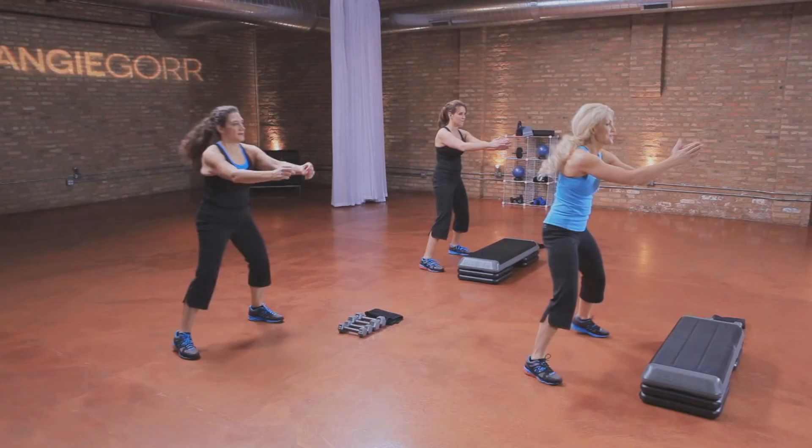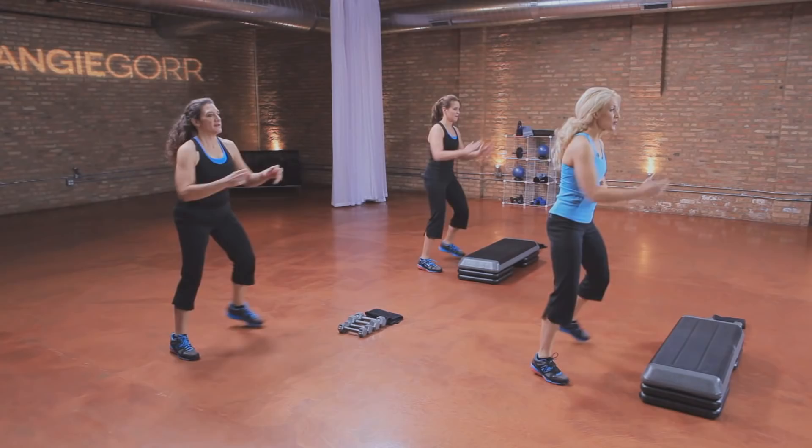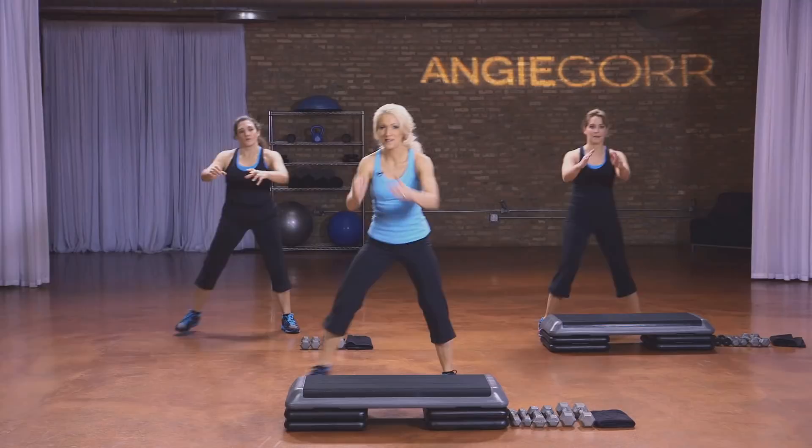All right, we're going to do the warm-up step touch just like this. Get that heart rate up. We have a fantastic workout for you today. Keep the core tight the entire time. All right, march it out.